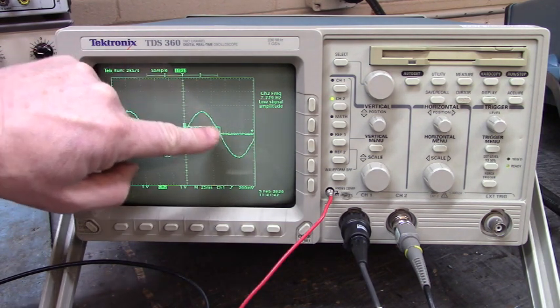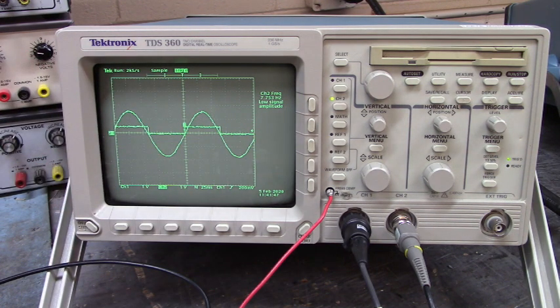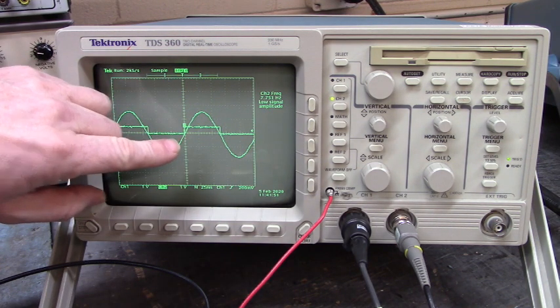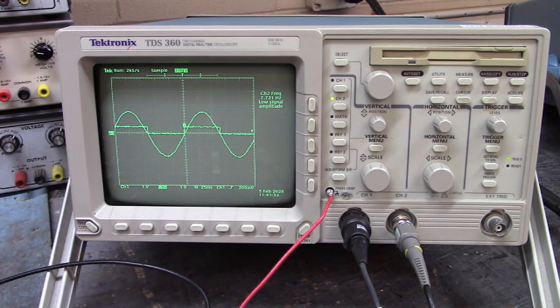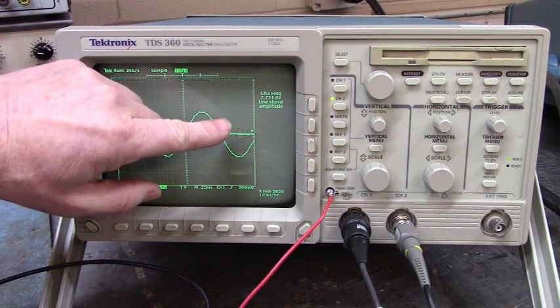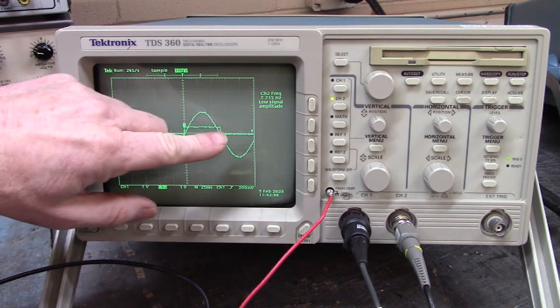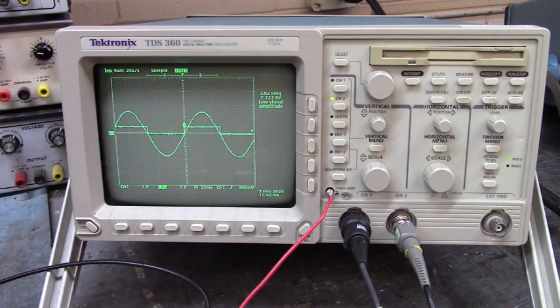With that waveform right there. So when we install the new feedback device, we'll set up this system just like we have it now. We will rotate the feedback device by hand — it'll be loosened up on the shaft — until we have this right here, and then we'll tighten it down and it'll be perfectly timed. Let's go look at the other wires.